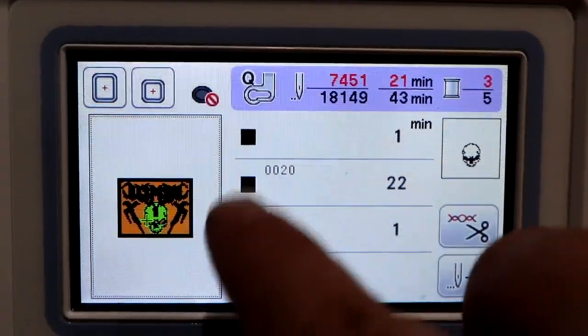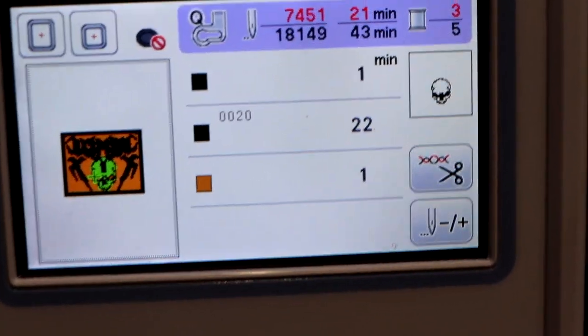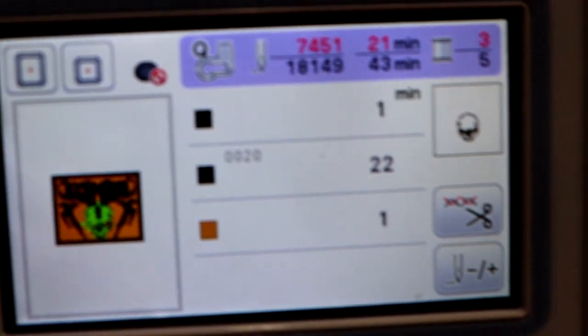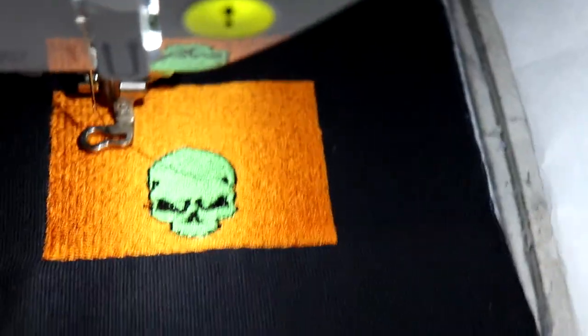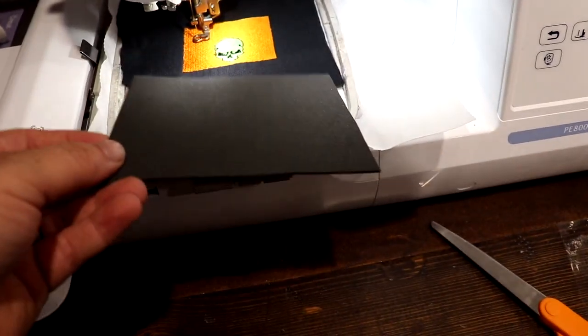I have two black threads going in a row. The first one is going to do some detail stuff that's not going to be puff embroidery. The next one does the puff embroidery. So I want to make sure I get the details done first and then add the puff. Now I'm gonna grab my foam and cut it down to size — I cut it a little bit bigger because not only is the wording going to be puff but also the outer border of the patch.